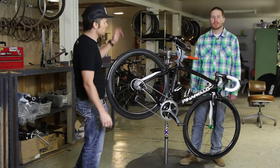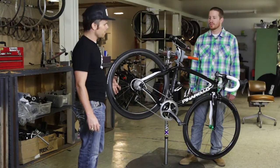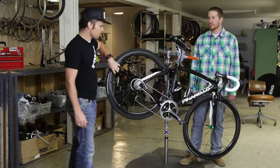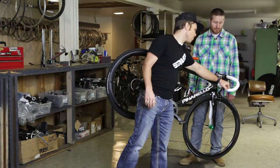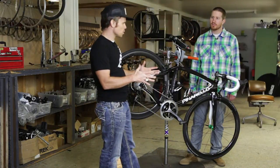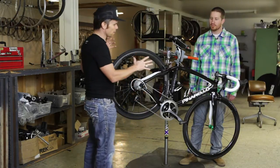We put the Cobb saddle on here, which is awesome. And then Envy — we went with Envy wheels. There are two different sets of Envy wheels that we built out for this bike. They also have the Envy stem. We have the Envy bars with the shallow drop, a lot narrower for me, which is what I wanted.